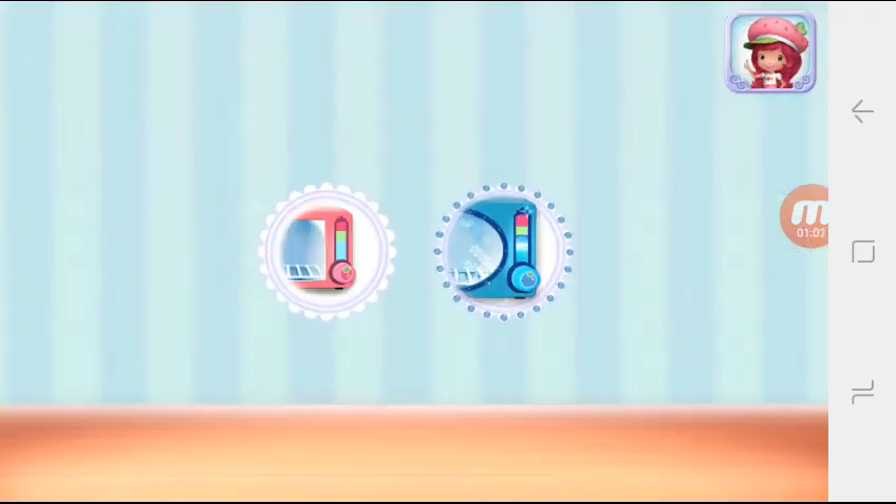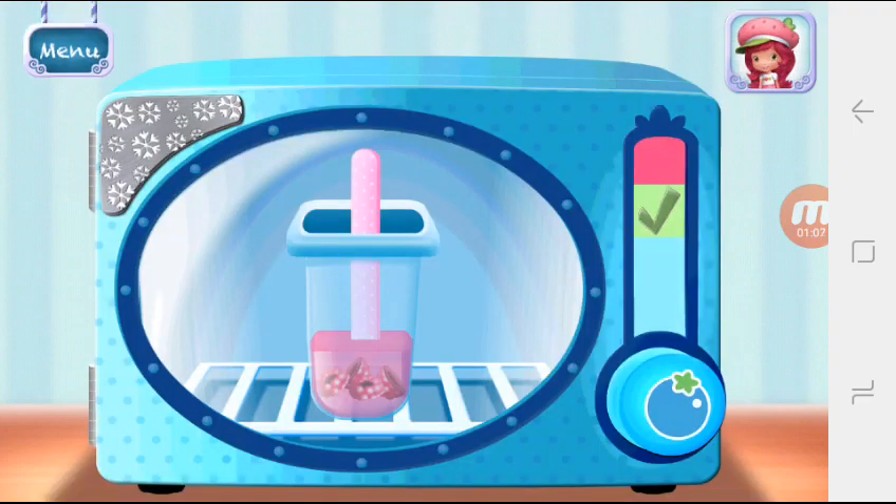Use Blueberry Muffin's Frosty Freezer to cool your dessert even quicker. Hold the freezer button to chill your dessert. Remember to let go before it over freezes.